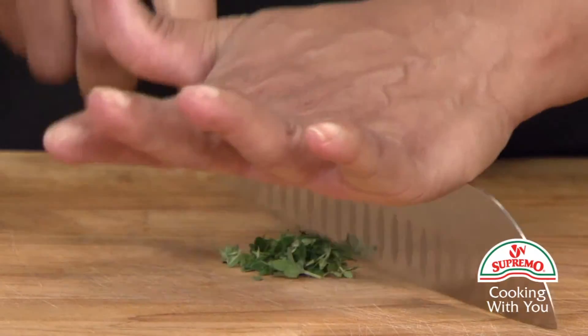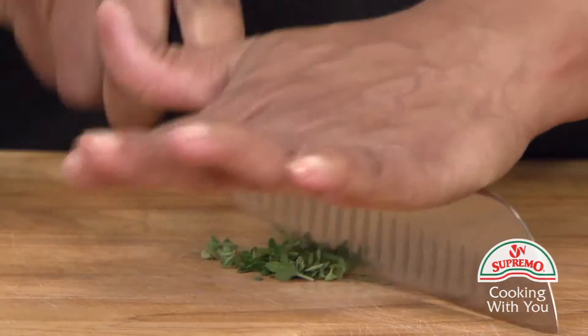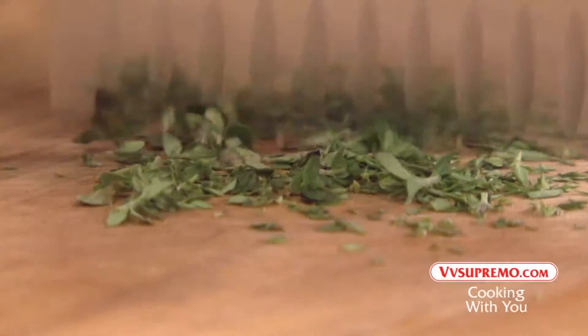With the thyme leaves on the cutting board, gather together and start chopping. Run the knife through to chop fine.